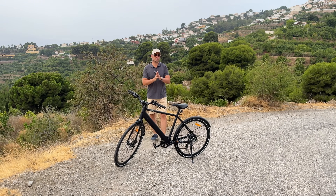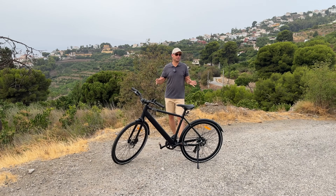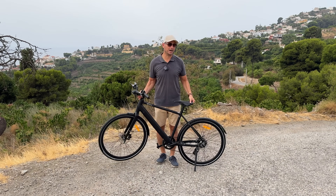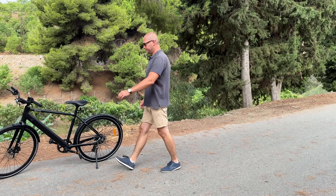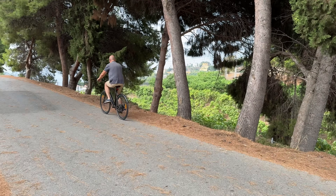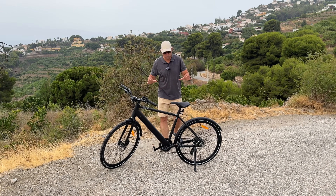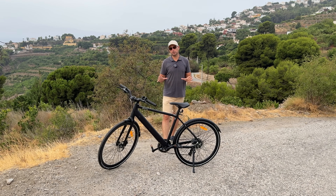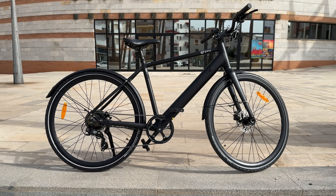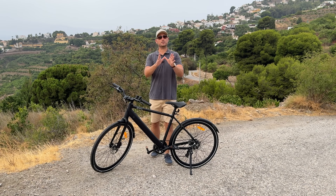To quickly conclude: the DYU Stroll One offers really good value for a city e-bike at this price. The bike is quite light compared to most other city e-bikes, the motor has plenty of power for most situations, and the ride is very quiet. You can comfortably ride it for a couple of hours, and overall it looks really good — it looks more like a regular bike than an e-bike. Links will be in the description if you want to check it out. Thanks for watching and I'll see you in the next one.